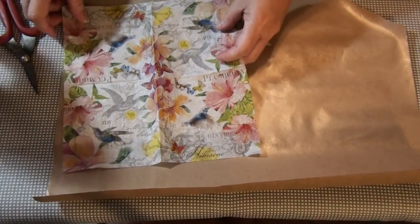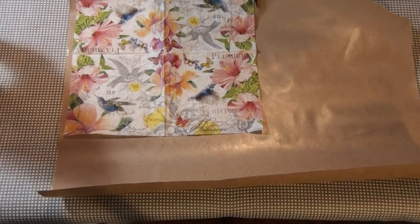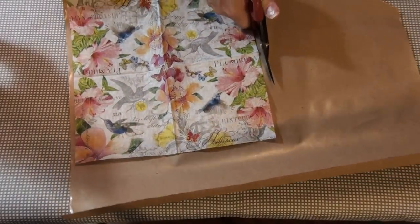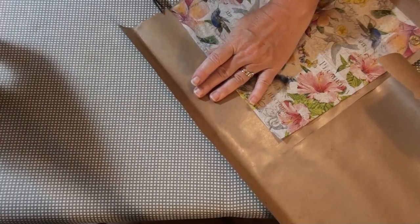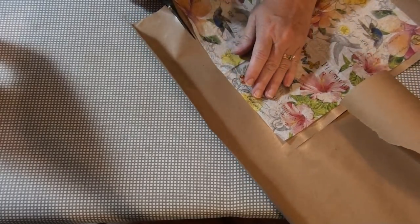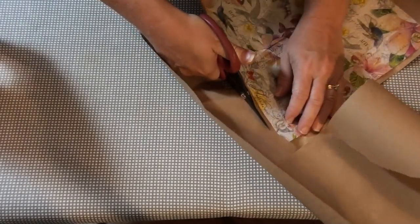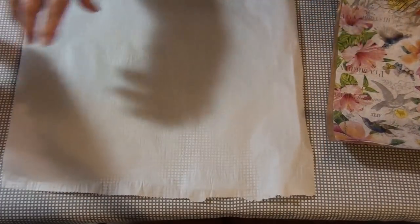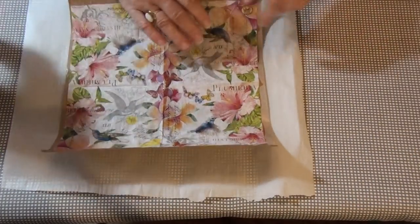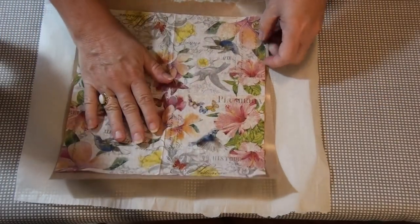Now I want to cut this somewhat the same size as the napkin, just so it's not sticking out too far from my parchment paper. I'll set that aside and bring back my parchment paper — the freezer paper. Now with the freezer paper, you want the shiny side, because that is going to be what adheres it.